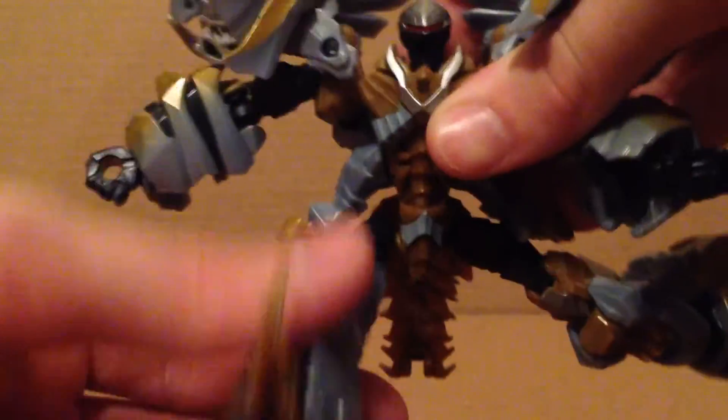Legs can kick forward quite a bit, and back some if you move this out of the way. The hip points can move out this much. Upper thigh rotation right there. A pretty good knee bend — it's kind of a double joint if you use the transformation joint. All the toes can do is move up and down for the transformation.